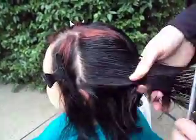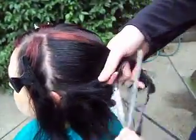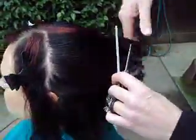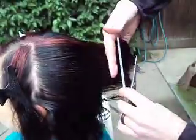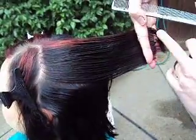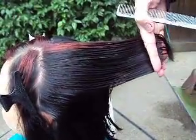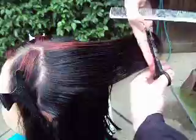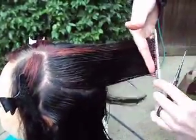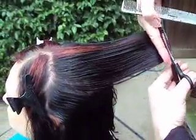This is part 7. We've established a parting here on the side. We're pulling the hair back to the guide, all the way in the back. As you can see, our guide is here, and cutting it. Everything is pulled to the back and cut at that 90 degree angle.